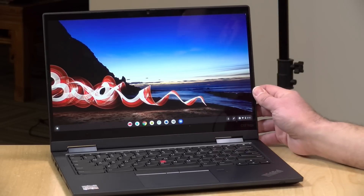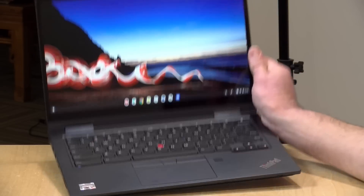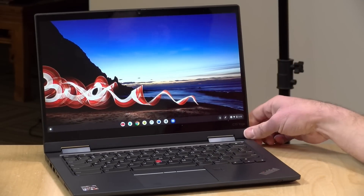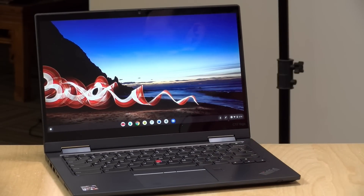For the most part right now, it's just a nice performing Chromebook in a nice ThinkPad package. If that's something you're looking for, along with the potential for upgradable storage, this might be worth taking a look at. That's going to do it for now. Until next time, this is Lon Seidman. Thanks for watching.